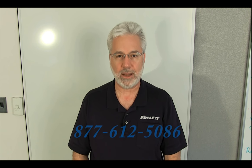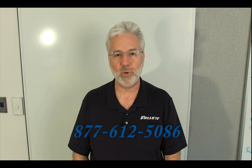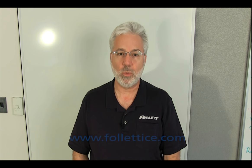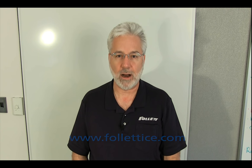If, after viewing the video, you have questions, please feel free to contact our technical service department at 877-612-5086. You may also want to attend one of our complimentary technical service seminars at a location near you. For information relating to our training seminar schedule, please visit our website at www.follettice.com and click on the tab identified as training.